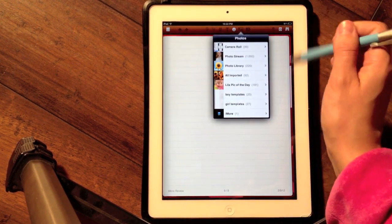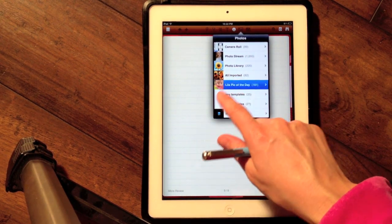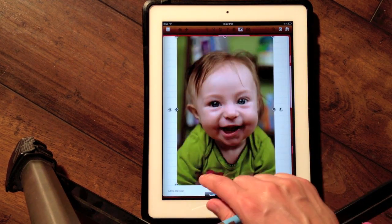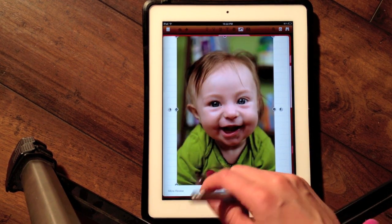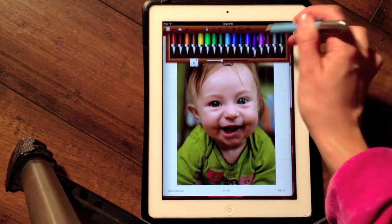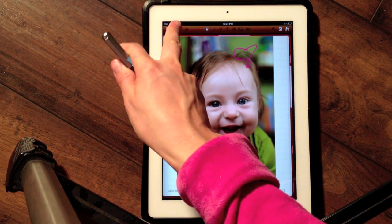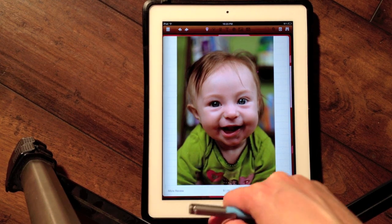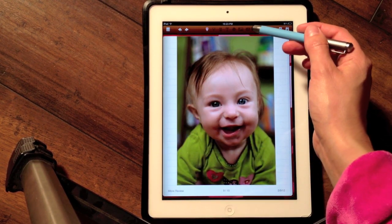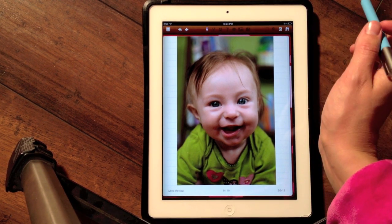The next option allows me to insert a photo. I'll pick this one — it's cute. Now I can go ahead and basically add notes to my photo. If I make a mistake, I can tap up here to undo. The next button lets me take a photo with my iPad and import it straight into my note.